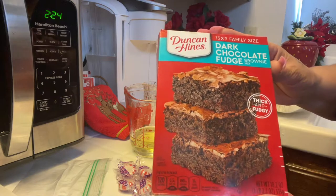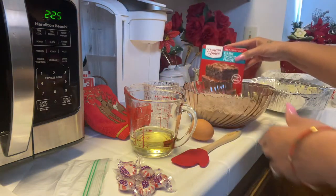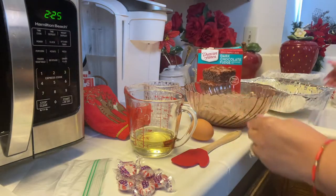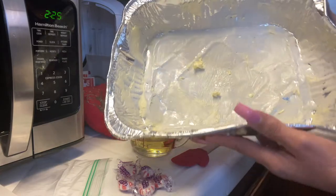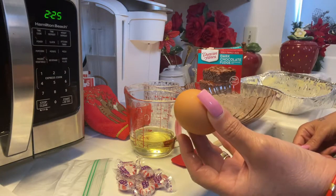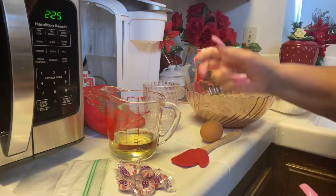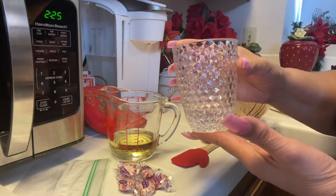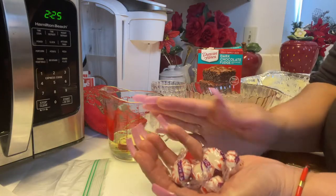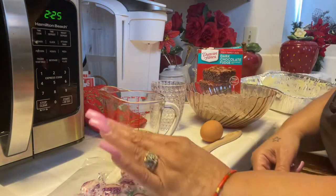We're going to first start off with a box of dark chocolate fudge that comes in a box of Duncan Hines. I have my cake mix brownies right here in the bowl already. I've got my baking pan that's already been greased with butter. It calls for one egg — you can use white egg if you like, but I'm using brown — one half cup of vegetable oil, one third cup of water. And I have a handful of peppermints which I'm going to place in a bag and give them a nice chop.